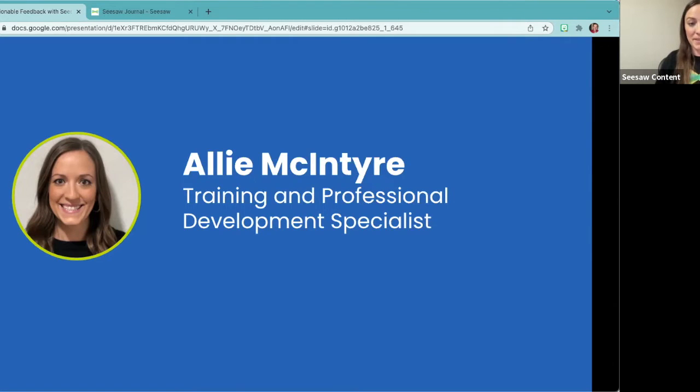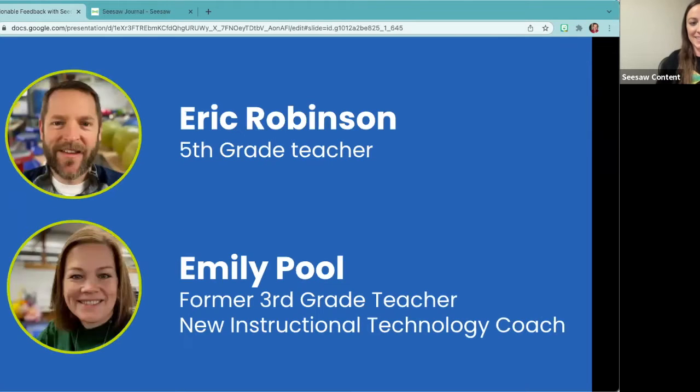I'm now going to have Eric and Emily introduce themselves. Hey everybody, my name is Eric Robinson. I'm in my fifth year of teaching. For a long time I taught littles — I taught kindergarten and first grade — and then this is my first year in fifth grade, so the kids seem really old to me. I've been using Seesaw since the beginning and have loved sharing Seesaw with so many different teachers over the years, because I love sharing something that I believe in and really love using.